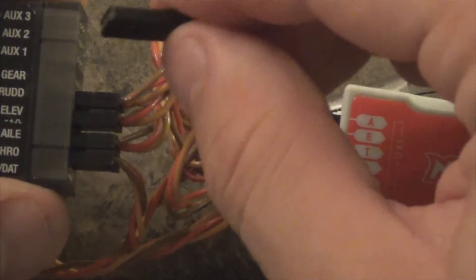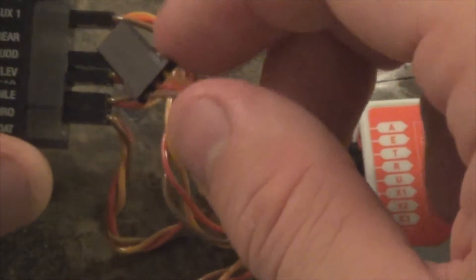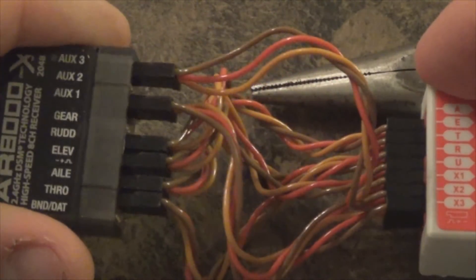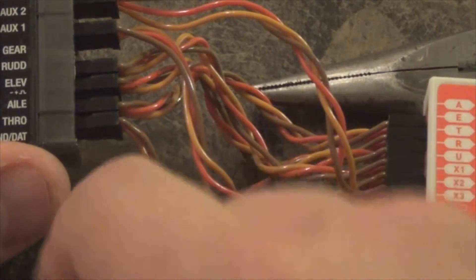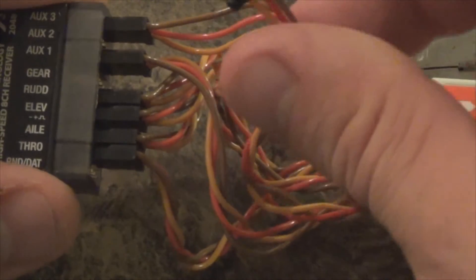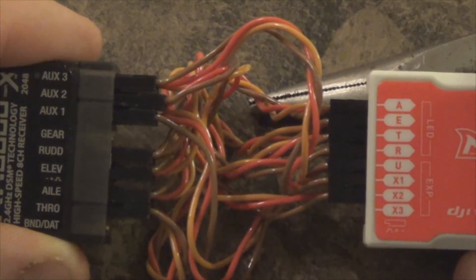U goes into auxiliary one. Then we continue connecting X1 and X2 for the remaining auxiliary channel outputs. So that's the setup right there.